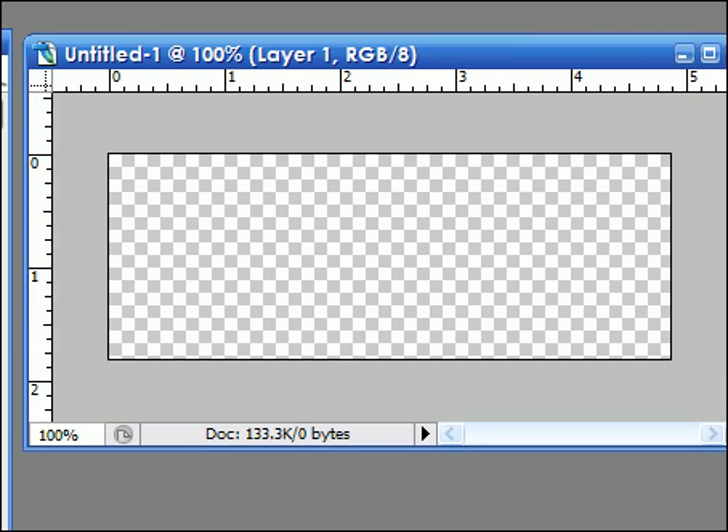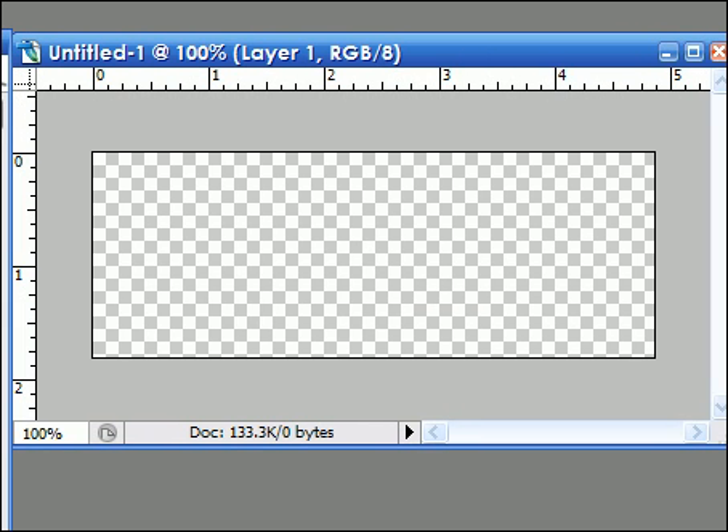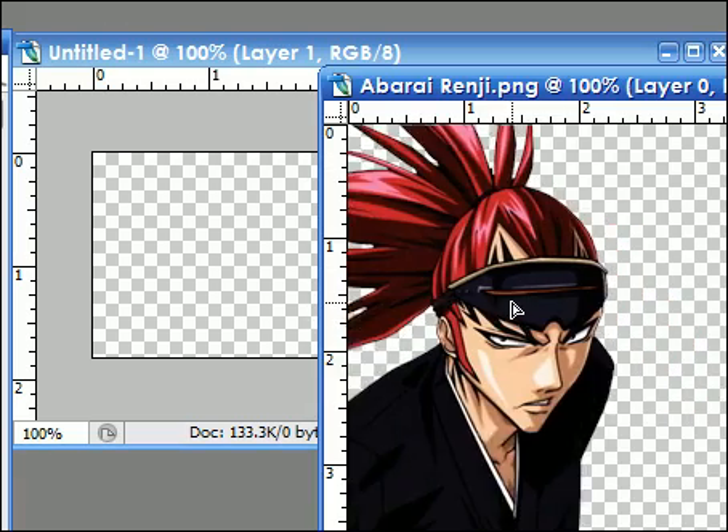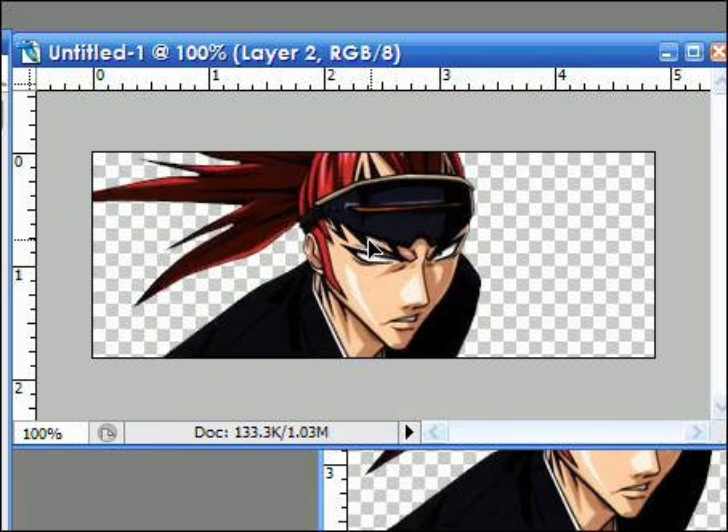I would open it up a little so I have a little bit of space. And then I would add a render. I already have it resized, so there we go.